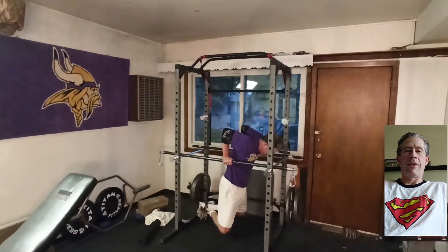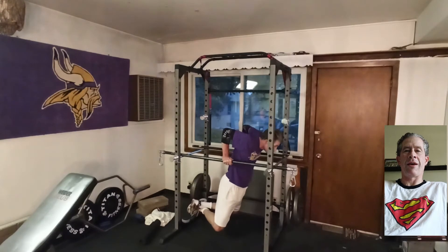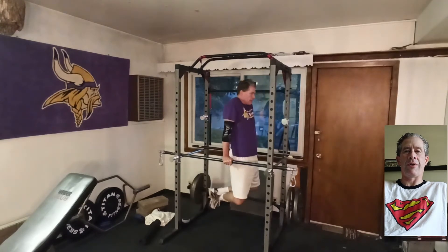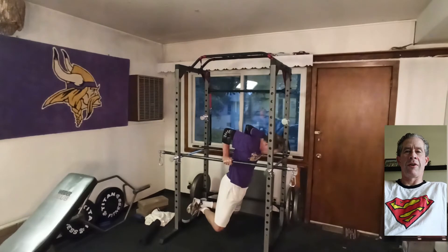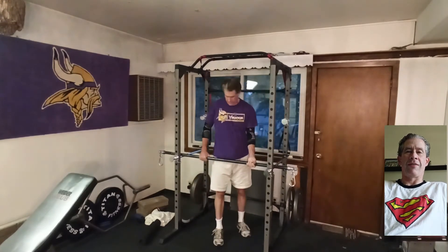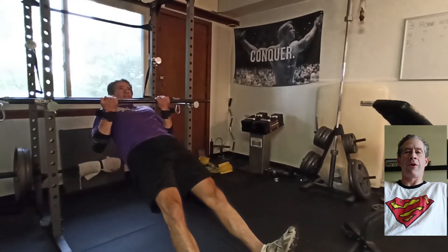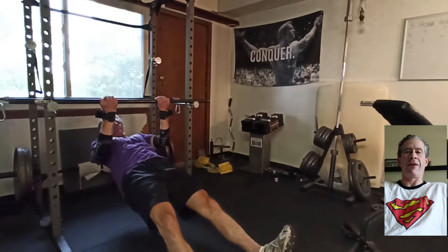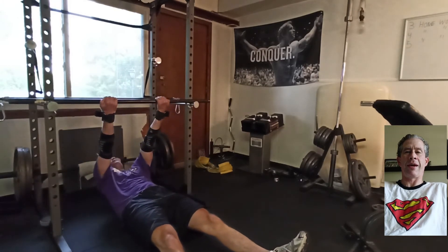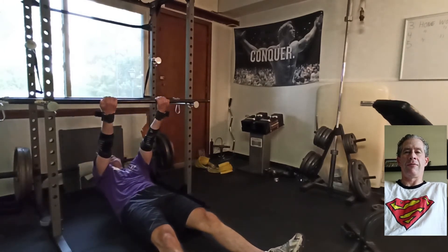With the dips, I'm doing a 3-second negative and a 1-second pause at the bottom, then exploding on the way up. I'm starting off with sets of 3, going to sets of 4, and eventually sets of 5, with the idea being that not until week 4 would I actually hit failure. So for the first 3 weeks, I'm sticking 1 or 2 reps shy of failure on all my movements, and finally in week 4 I will go all out and see how many reps I can actually do.